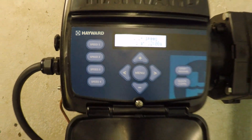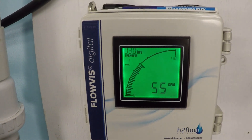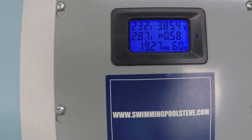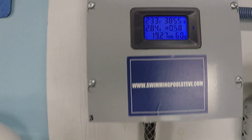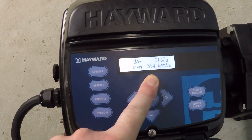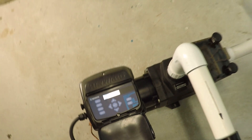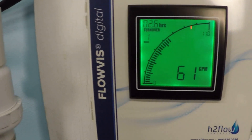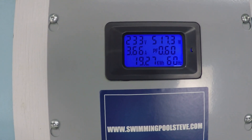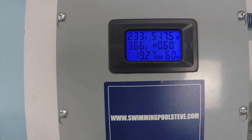At 2250 RPM, we're hitting 55 gallons per minute and 385 watts, drawing 2.86 amps. Moving up to 2500 RPM, we see 61 gallons per minute — and now the power consumption is starting to pick up more noticeably: 517 watts, or about half a kilowatt, at 3.66 amps.